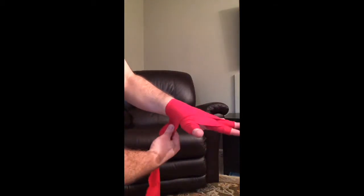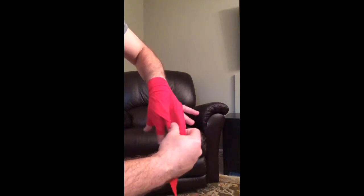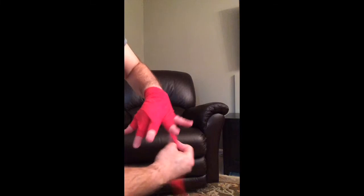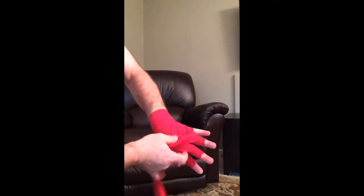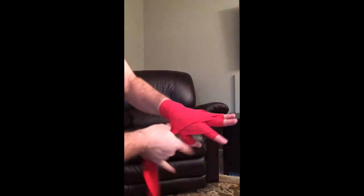So after we get from here, the floor of the thumb — maybe I'll do one more turn, get some more wrist support. And after it comes from here, I go to the ring finger, one full turn, comes out, make sure it's nice and flat, comes out to here.